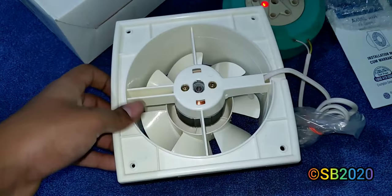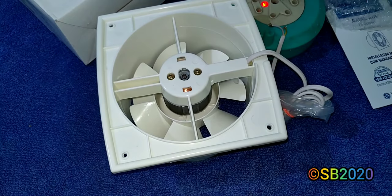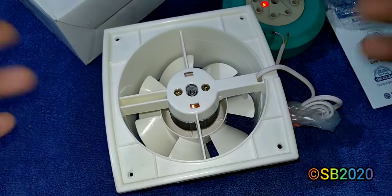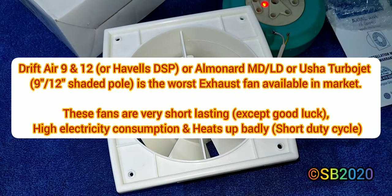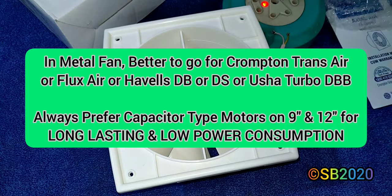Everything is ABS plastic except the motor — no rusting concerns. For a small attached bathroom or toilet, this fan will be sufficient. For a large toilet you may need multiple units or a bigger fan. Among Crompton options: the Flux Air is better than the Drift Air because the Flux Air has a capacitor motor. Trans Air is the best with double ball bearings in 9-inch and 12-inch sizes.